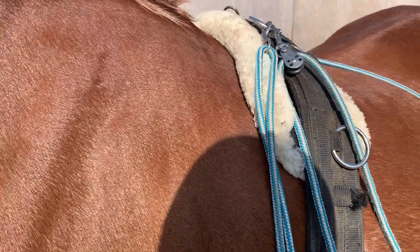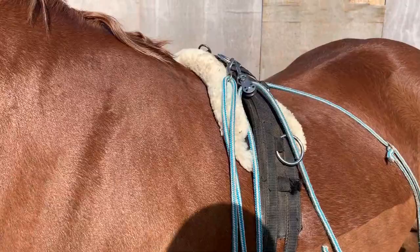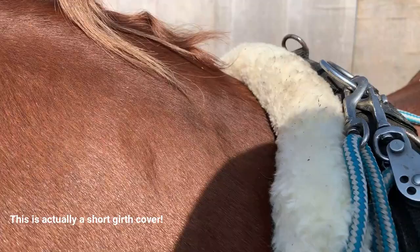This is just a basic pessoa. You can get quite expensive pessoas but this is quite a cheap one — I think it's off eBay. And then this is just a basic roller; not all of them do come with rollers. And this is just a fluffy sheepskin that I like to put under the roller so it's nice and comfy for them.